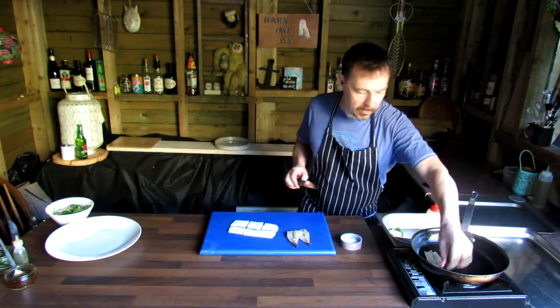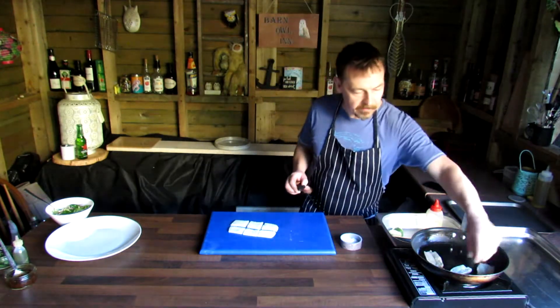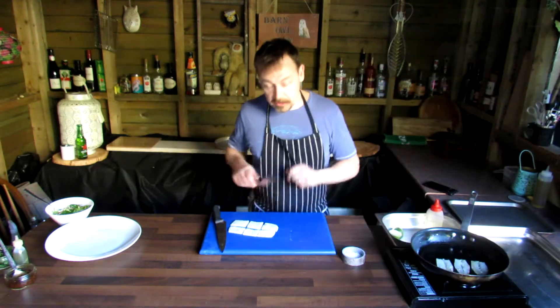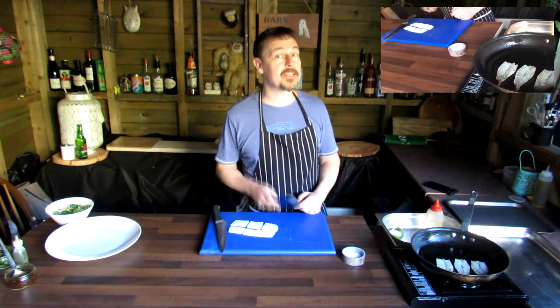First of all we've got a nice hot pan, a little bit of oil in there, don't need anything else. Skin shell side down for these — they're going to cook really quickly, just going to sear up nicely. These can be prepared yourself like this or can be bought from M&JC Foods.